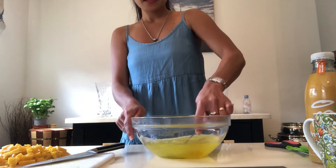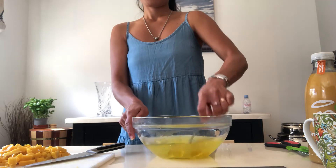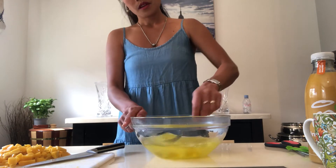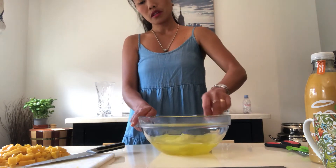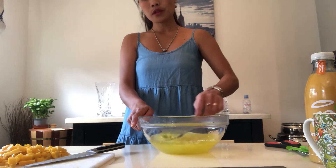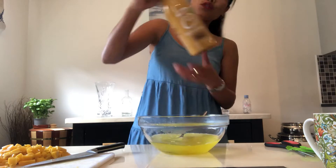Just stir it. You don't have to put any sugar in it because the jelly here is already sweet. And when you put fresh mango on this juice, it's full mango juice.